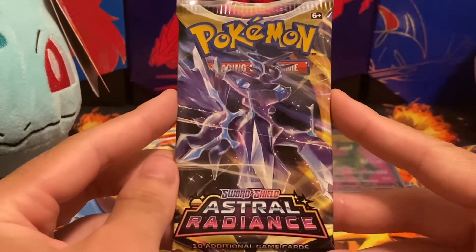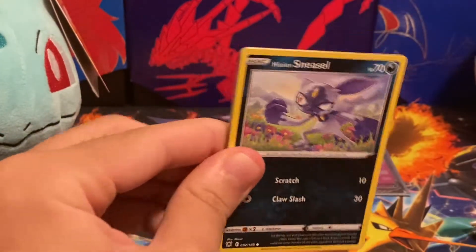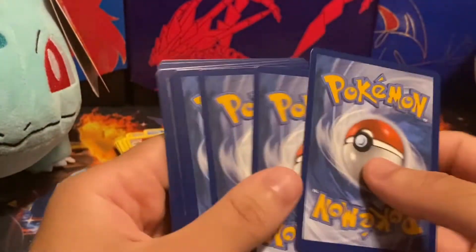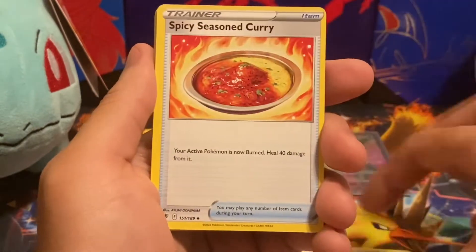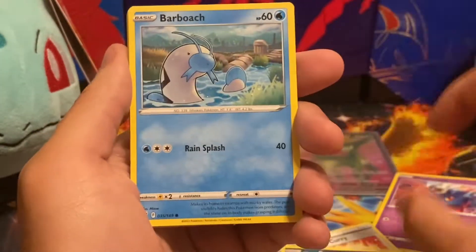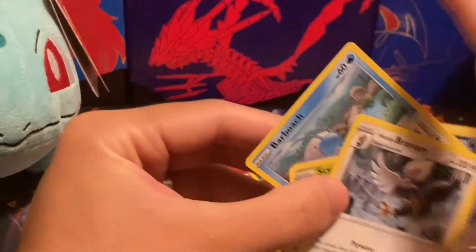This third pack has the Dialga Origin Form on it. The code card has a white border, so we should get a regular rare. We got an energy, a Hisuian Sneasel — nice — Barboach, Scyther, Eevee, Hisuian Basculin in reverse, and then our rare is a Hisuian Braviary. That'd be a nice Pokémon in Rainbow Rare form.